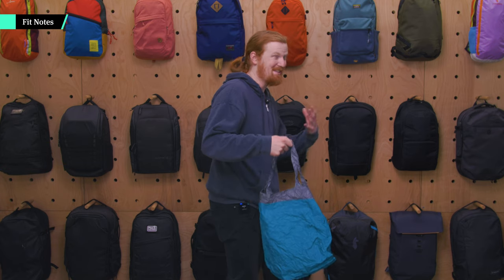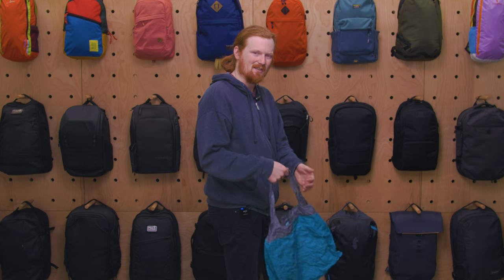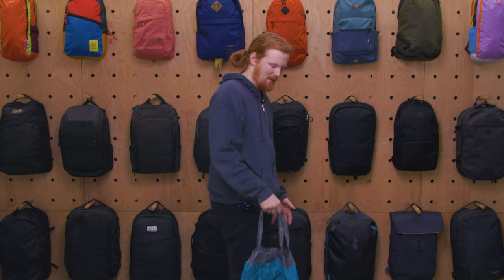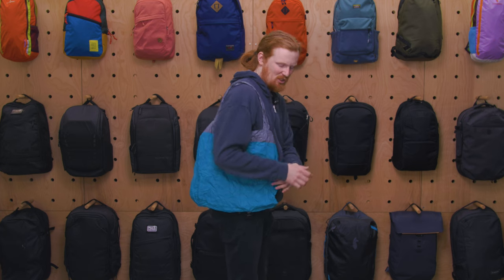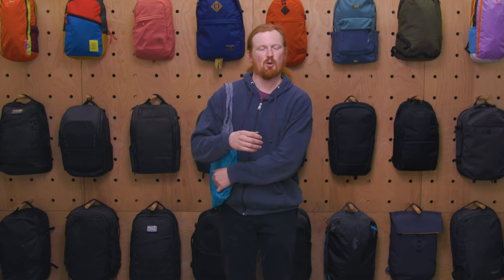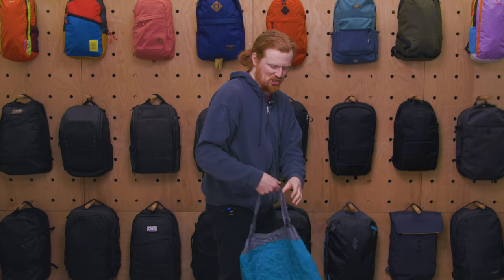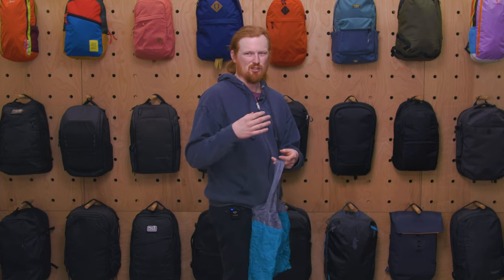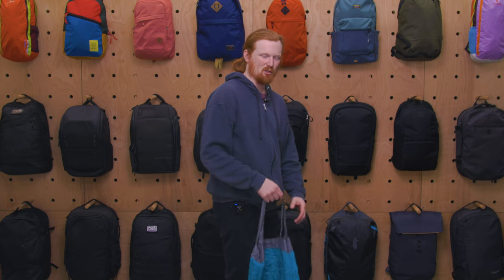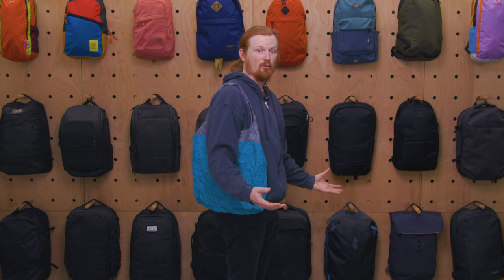The easiest way to carry this bag is by the handles, but there's no padding or aeration so it might start to dig into your hand. Depending on how big your arm is or how much stuff you have inside, you can turn it into an over-the-shoulder bag — that's a lot more comfortable, especially with a sweatshirt to pad it. If you took this to the market for produce, it could really start digging into your hand, so throwing it over your shoulder is more comfortable for that short walk.